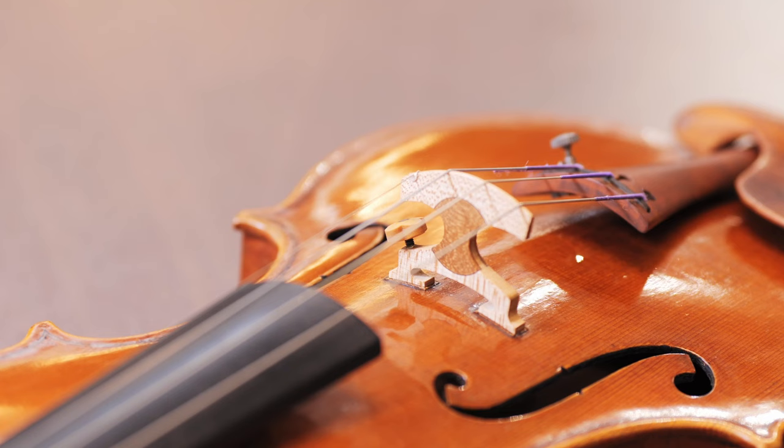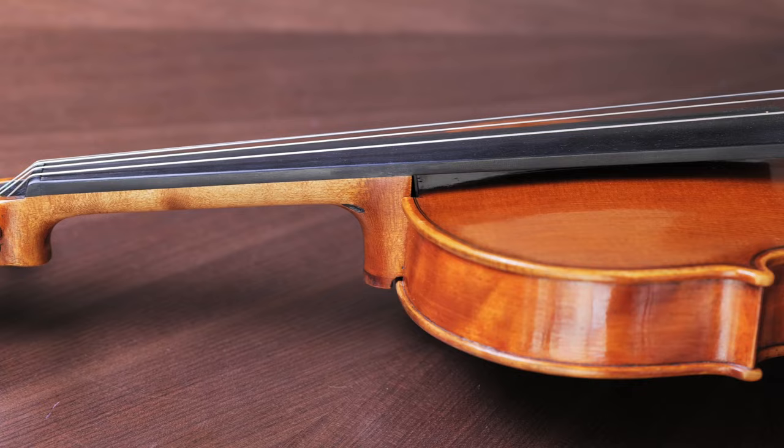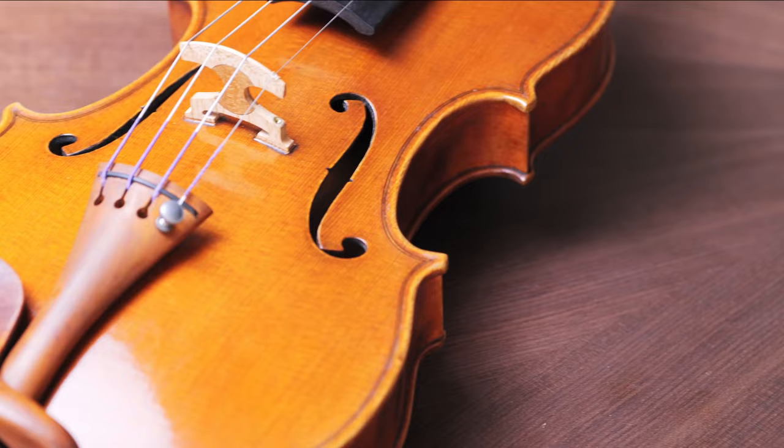While violin making has undergone many technical innovations over the last few hundred years, a violin's appearance and functionality has remained largely unchanged. This is not surprising, as the world of Western classical music can be described as conservative, and we still look up to the old masters as the pinnacle of craftsmanship and sound.